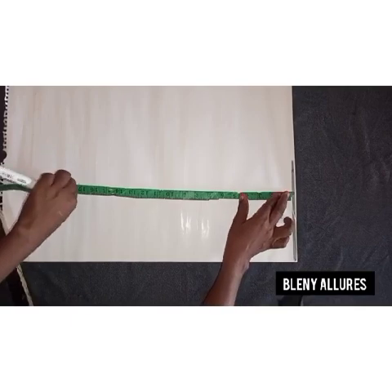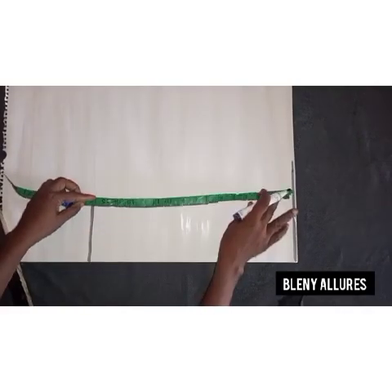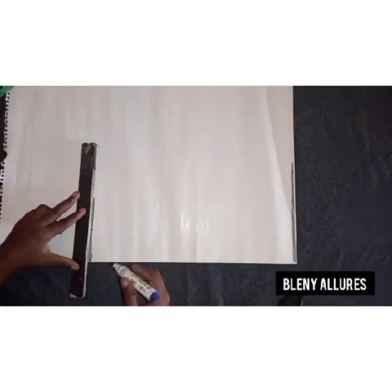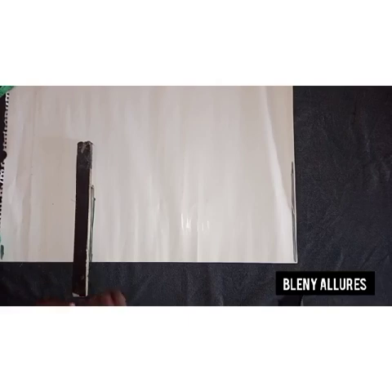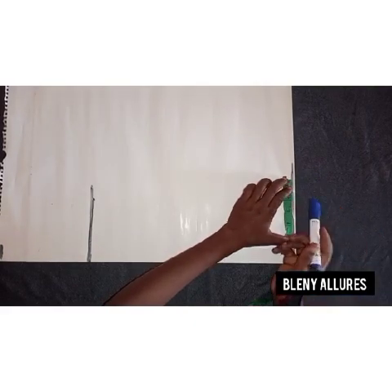So we go straight to the drafting of this pinafore gown. This is my pattern paper. The first line at the top is the shoulder line, and the line I'm drawing now is the waistline. I measured 16 inches. If you want your plate to be a little bit higher than mine, you can make yours 15 — it all depends on your clients. Now going to the shoulder line, we are going to measure the shoulder divided by 2, which gives me 7.